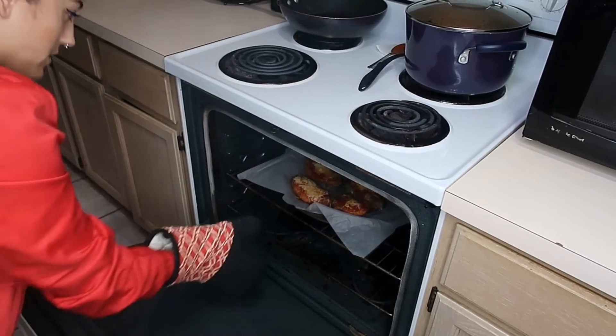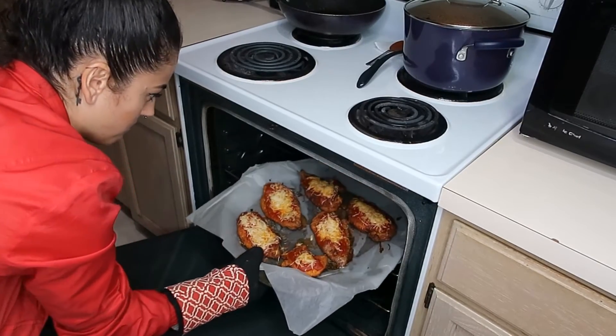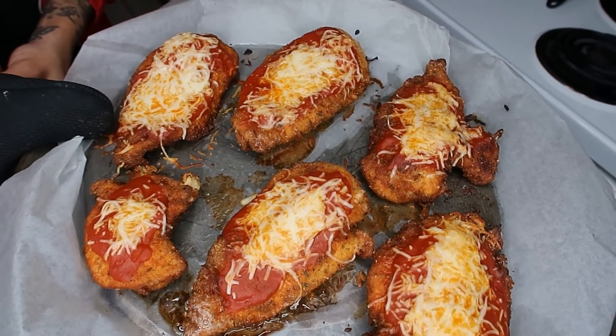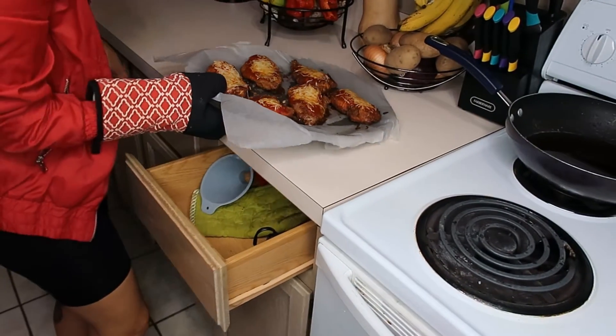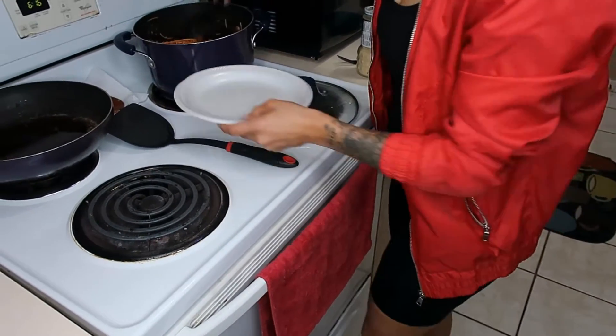From the looks of it the chicken is done. Oh my gosh, that looks so good! Looks delicioso. So babe just pulled out the fine china.